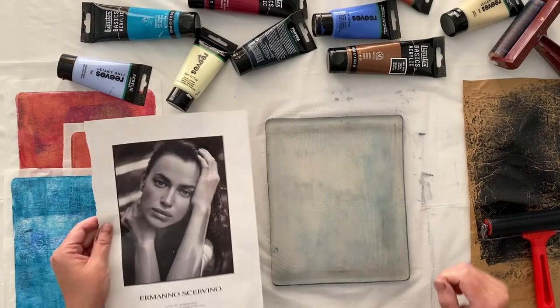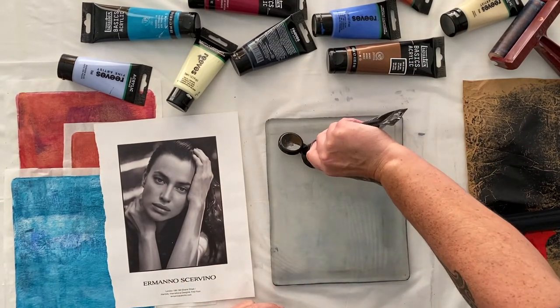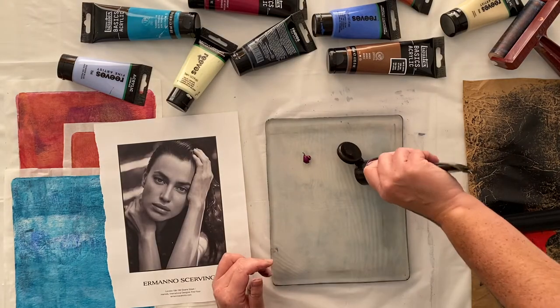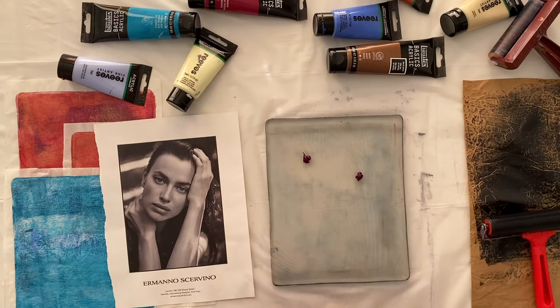Hi, Froyal here. Welcome to my studio. I'm going to try this magazine page and I might just add a little bit of purple to the mix and see if the colours make a difference.